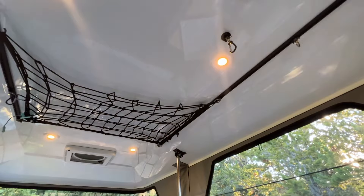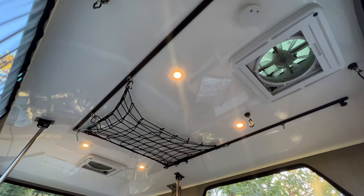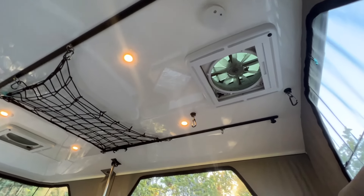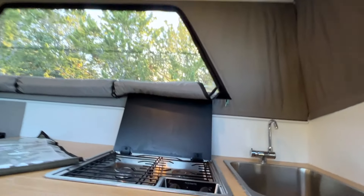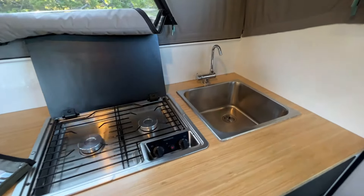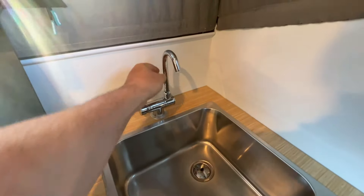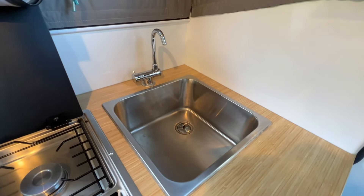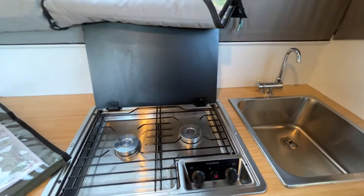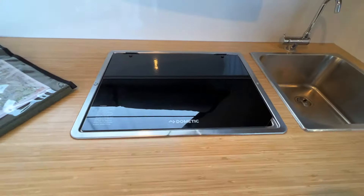Being able to be inside the camper with the top down is absolutely key during storms, for security, or when you don't want to advertise you're camping. You can access all of the systems including the sink. The lights come on with just the flick of a button and give plenty of lighting. There's also a smoke detector at the top. Moving to the kitchen area, we have a Dometic two-burner — that's all you need in a camper this size — and a nice-size sink. The cover does swing down, although you don't need to in order to close the camper.